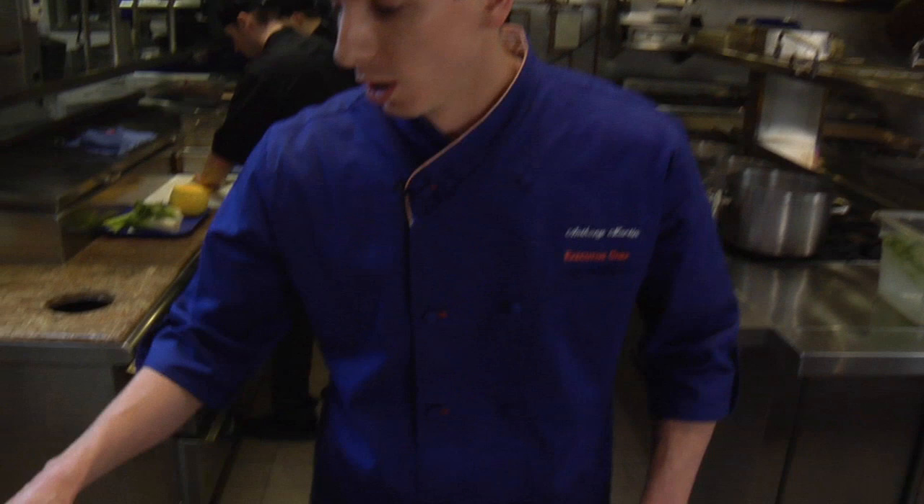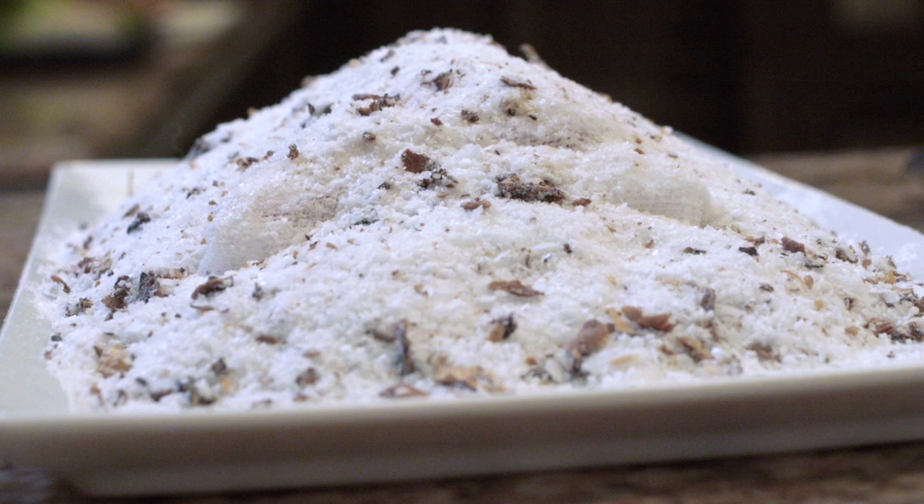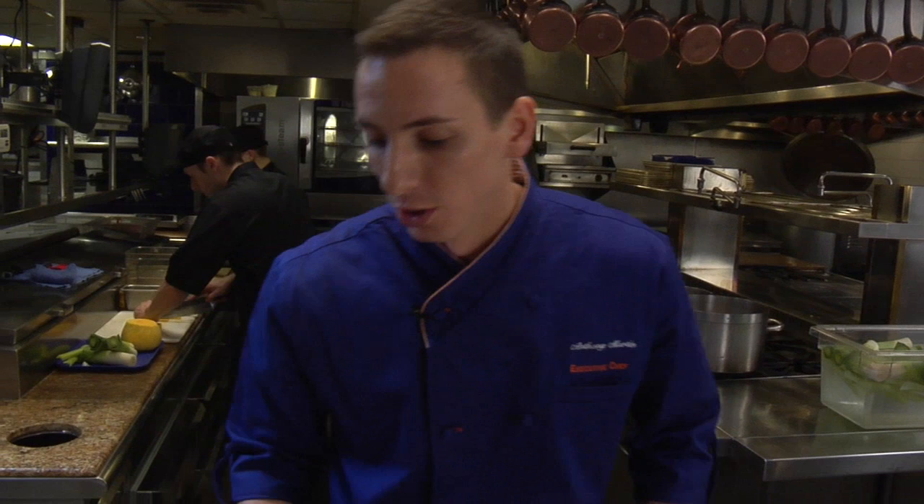Starting with this one, this is cured salmon belly, which is in a cure containing a lot of different citrus peel, a strong essence of lemon, some coriander, and sea salt. We're going to leave this in there for about 12 hours, totally encased in the spices.